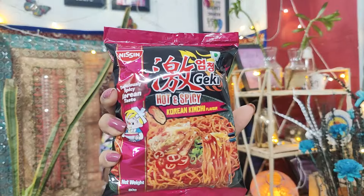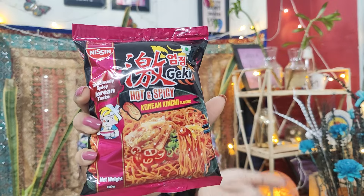This is Korean Kimchi flavor. I have tried Samyang and Nongshim's both kimchi flavor ramen. I don't know how this one will be, but if you want to watch those videos I will link them. But now we are going to try it without any expectation of how it will turn out.